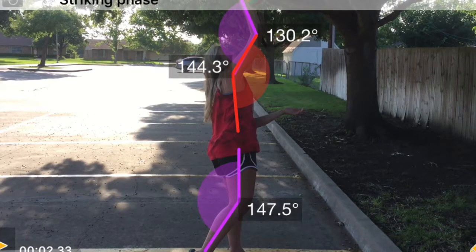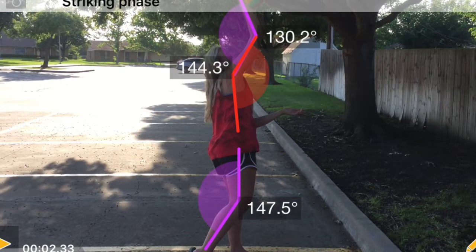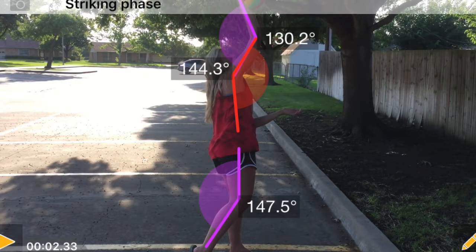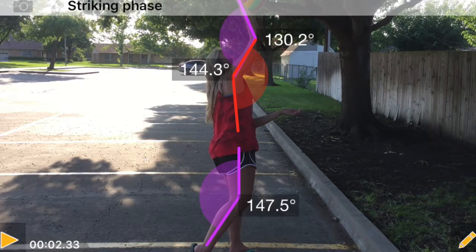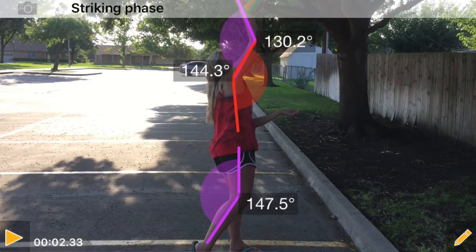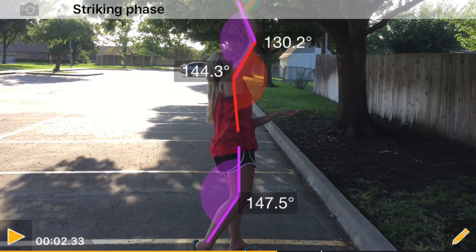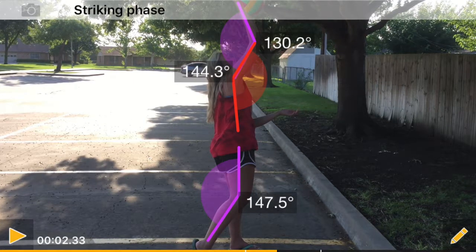In the striking phase, the elbow goes anterior down the sagittal plane while the hand goes posterior. The arm extends anteriorly until the hand strikes the volleyball. When striking, the humeral ulnar joint should be at an angle of approximately 130 degrees and the glenohumeral joint should be at about 144 degrees. The body will rotate back down the transverse plane to 0 degrees, and the upper body will move slightly forward, so if the foot is kept on the ground, the knee joint will now be at about 147 degrees.